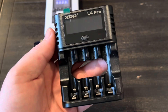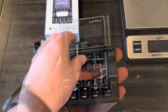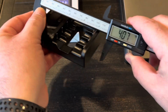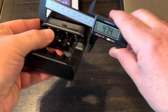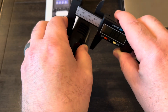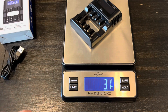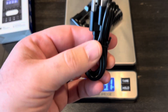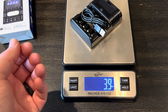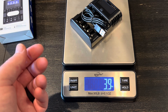Here is the L4 Pro — super small and compact, about the size of the palm of your hand. It's just over 4 inches in length, 3.1 inches in width, and just over an inch in height. It weighs 3 ounces, and if you take your power cord with it, still less than 4 ounces. So if you need batteries when you travel or even camp, this thing is so lightweight you could throw it in a bag easily.